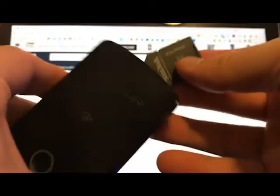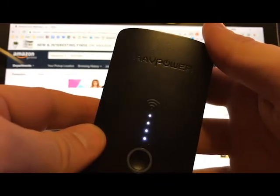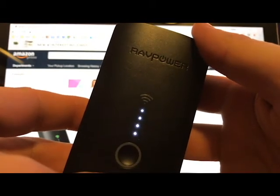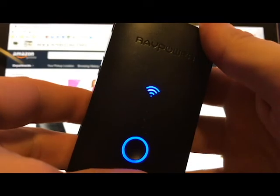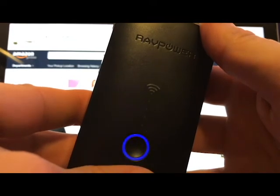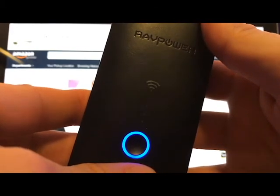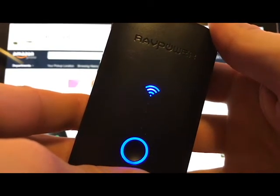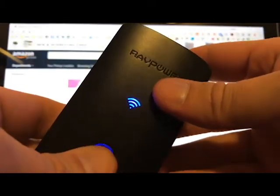I formatted the card to NTFS, then took it out of the adapter, grabbed the file hub, and inserted the card in the correct end. Press it once and you see the four LEDs — that's for charging a phone or iPad. Hold it down and it will blink green then blue as it formats the card, checks the file system, looks for videos, audio, and pictures, and creates a file system to work with. RAVPower has their own app but I'm showing you what I do.